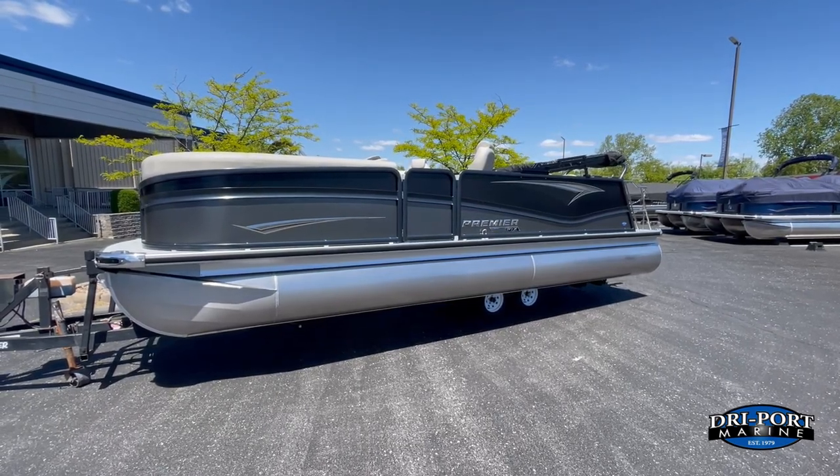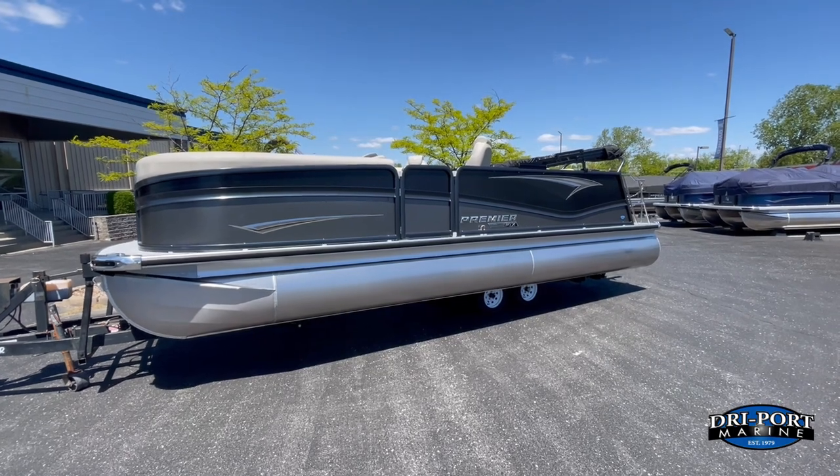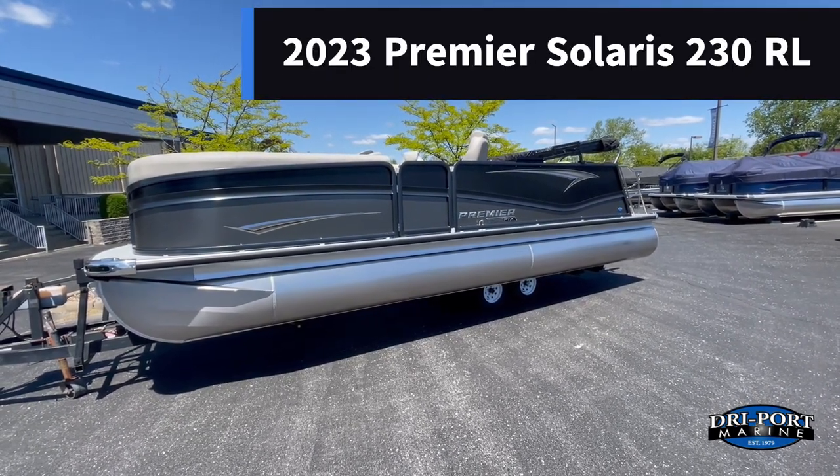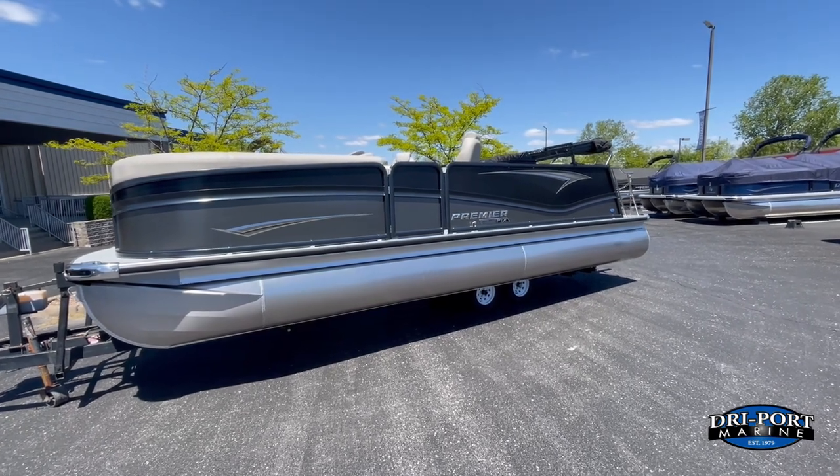Hey guys, it's Kevin with Dry Port Marine. Today we're going to bring you this new 2023 Premier Solaris. This is the 230RL — the rear lounge model.